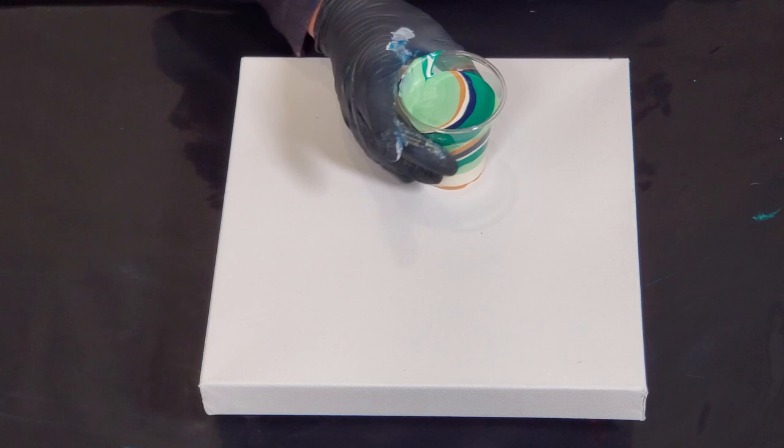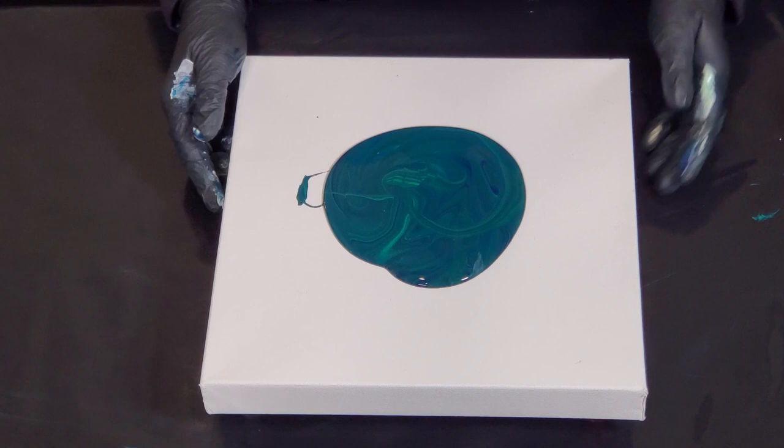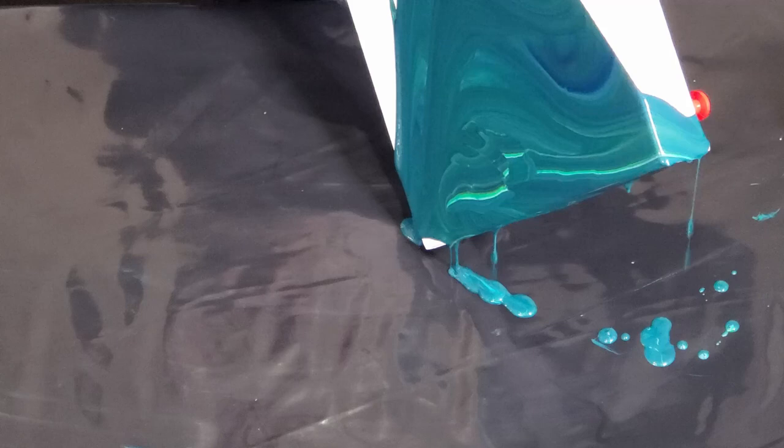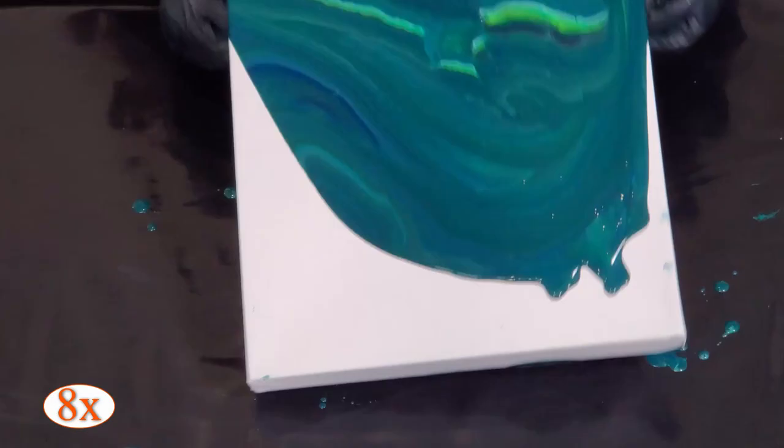I'm going to take some of the drips and just lay this down. Such a pretty color - all those dark greens and that Prussian Blue in there, it's beautiful. I'm just going to tilt this out. This is not super thin; it was my drips that I scraped off the table. Beautiful color though. I love when you scrape right into a cup and it does those ribbons. It's like malachite. Really pretty.